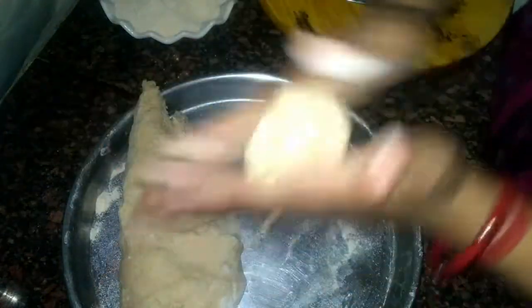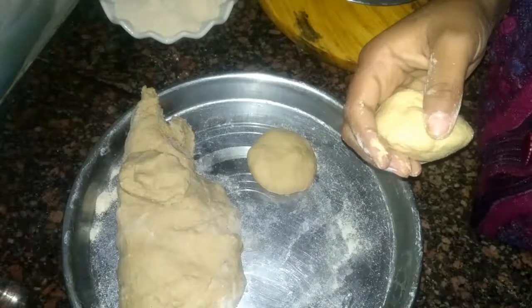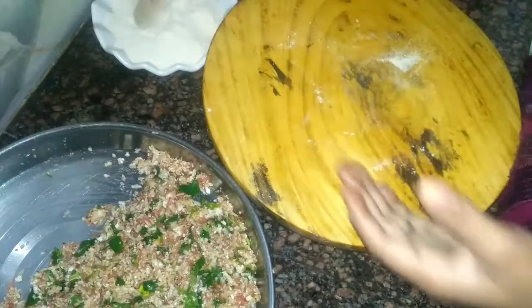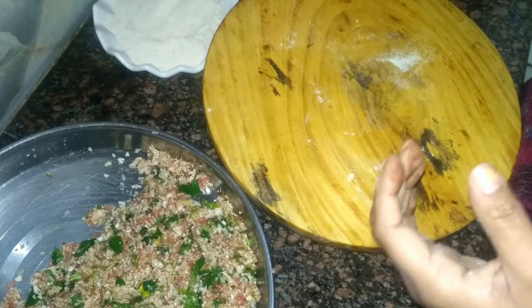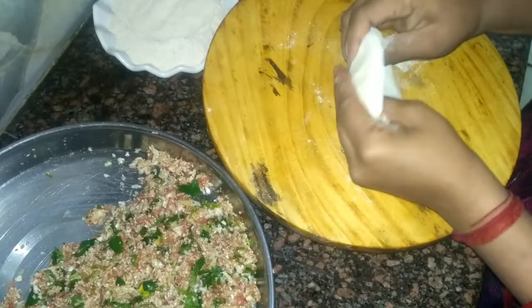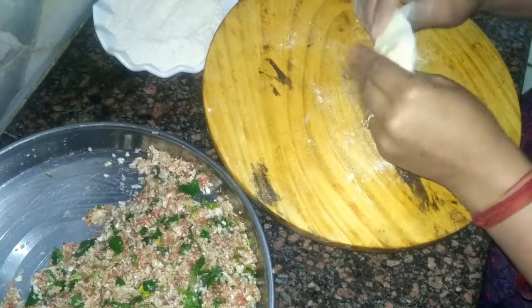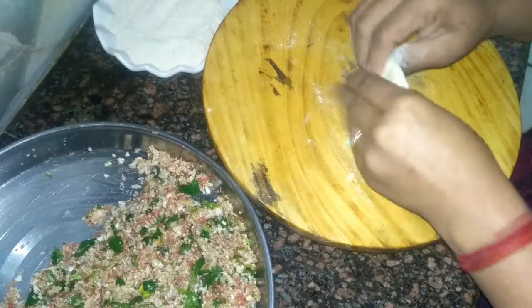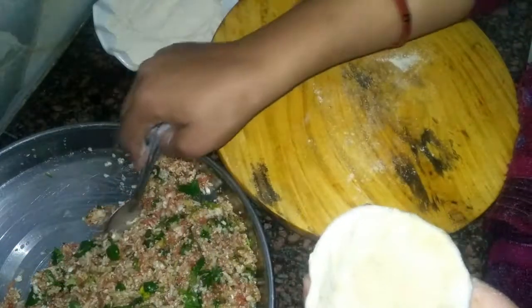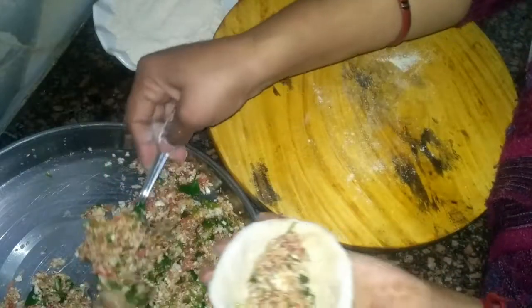Take small portions from the dough — you can keep the paratha size small or big as you like. Roll into a round shape, dust with some dry flour, then press the dough ball with your hand to make a bowl shape. Top it up with two or three teaspoons of stuffing.